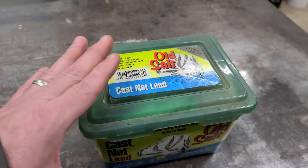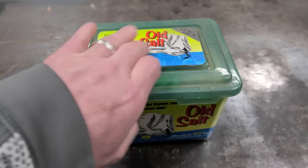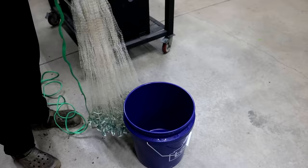Bucket hack number two. A lot of people use cast nets, and everybody you talk to says those little boxes they come in — you can never get them back in. Seeing how hard they are to get back in the original box, a bucket makes a great cast net holder. Just put your cast net in it, put your lid on it, and it goes back in easier.